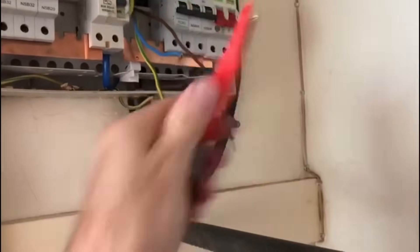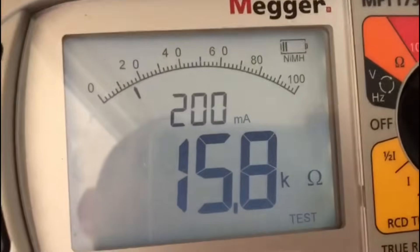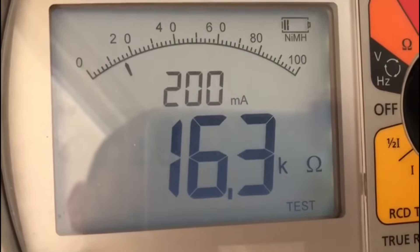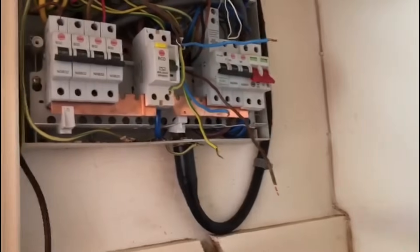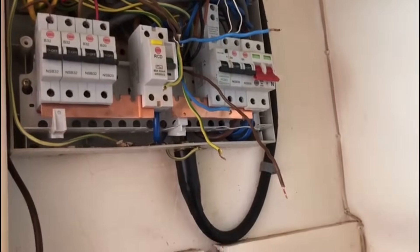Moving on to the CPC — I can hear it clicking and this time it's 15 or 16.4. I think I recorded 15.6 previously. Straight away that's showing that this isn't a ring circuit, or somewhere along the line the ring circuit has been broken.